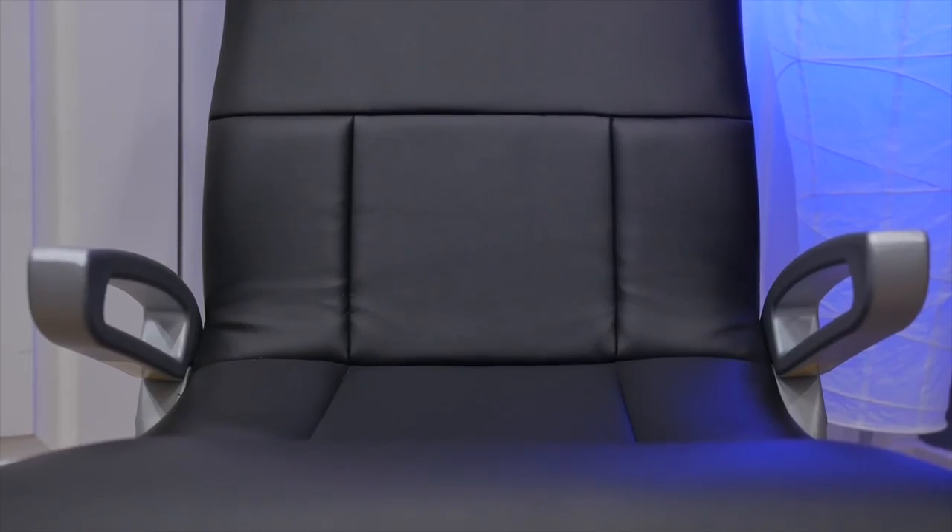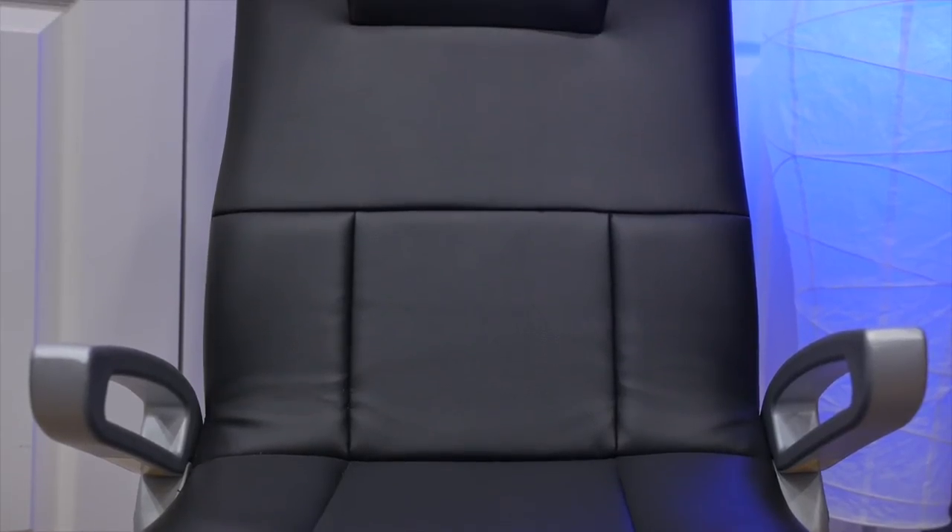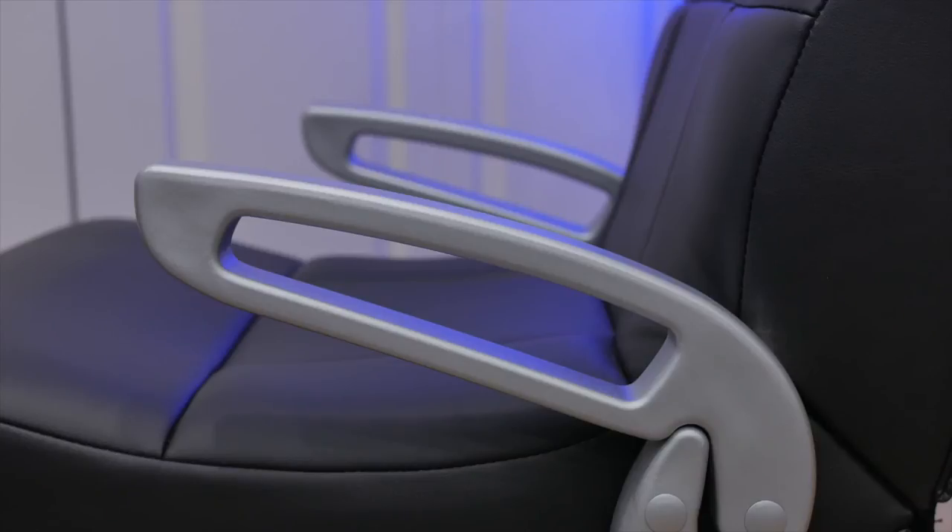Although the chair is made out of a decent vinyl material, I think the build quality could definitely be better. The arms are made out of a cheap plastic material which seems like it's going to break over time, and the chair itself also creaks a lot whenever you move around.